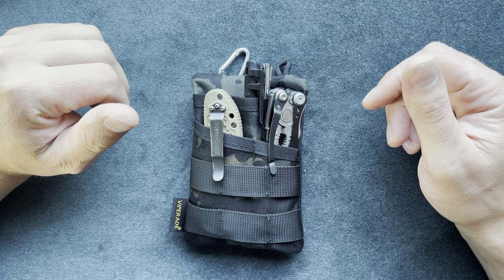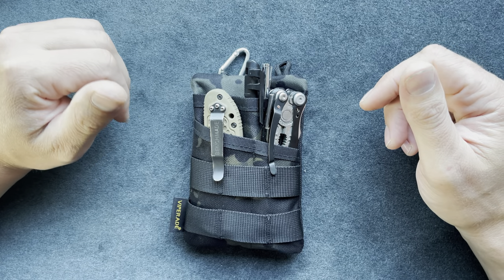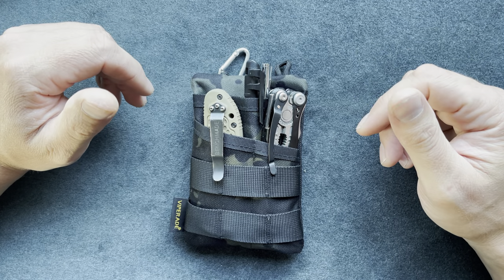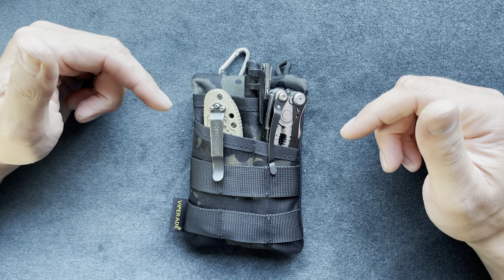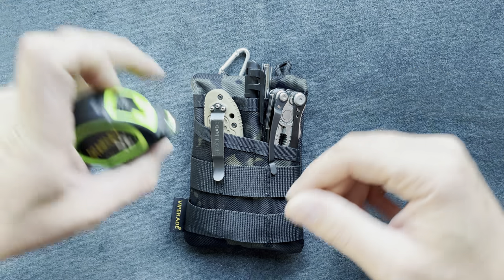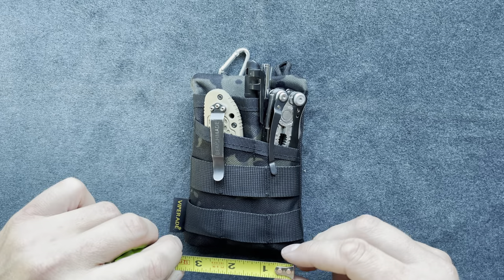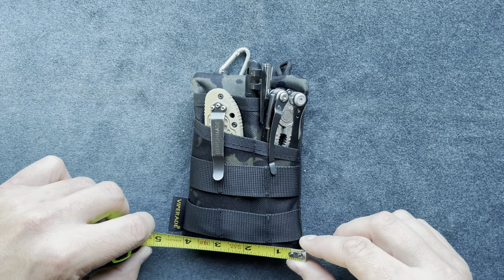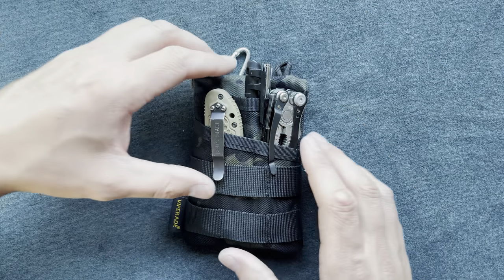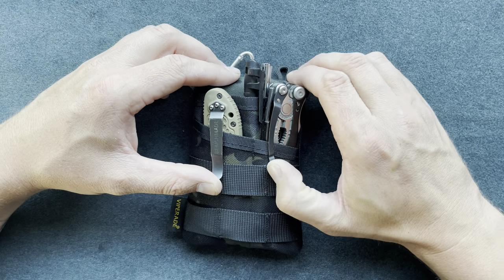Here I have a Viper Aid VE3 pocket organizer. I want to show you everything I like about it and everything that's in here. All the items are going to be linked to Amazon in my description. The dimensions on this pocket organizer are four inches wide and about six inches in length.